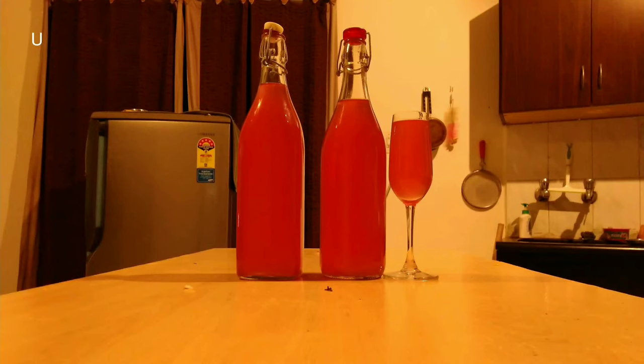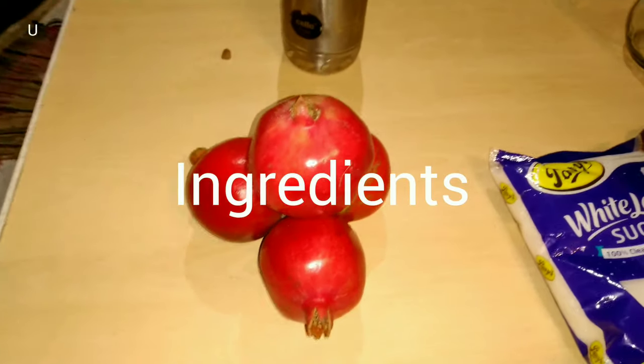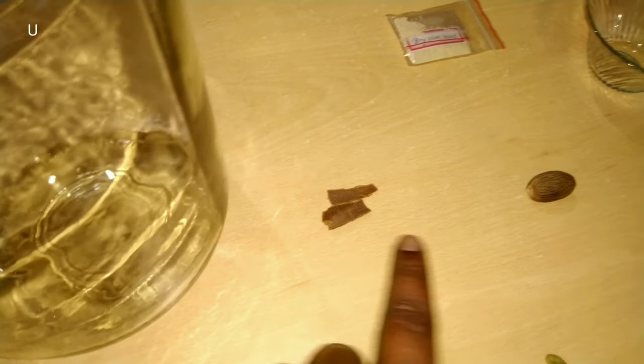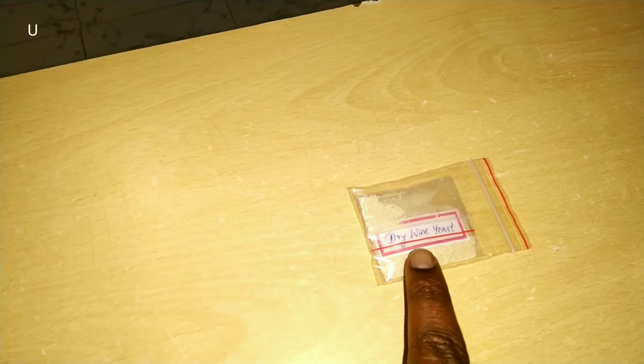Hi friends, today we are going to see how to make pomegranate wine. The required ingredients are pomegranate, sugar, airlock, lemon, cloves, cinnamon, nutmeg, cardamom, and a fermentable bottle along with dry wine yeast.